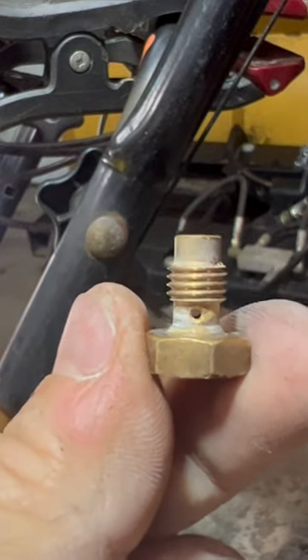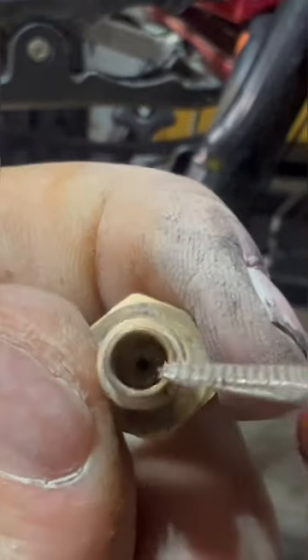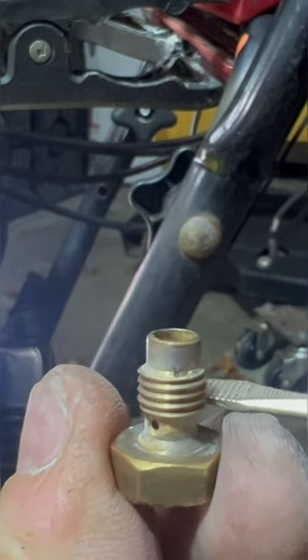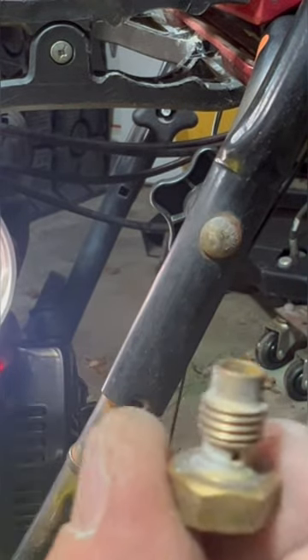If your carburetor is not running right, there are some tiny little holes in it. You got this hole, the hole inside, and you got these two holes on the bottom that go straight through. That's one reason your machine won't run, and that's where it gums up the most — it's the lowest point of the fuel system.